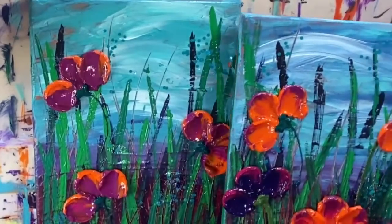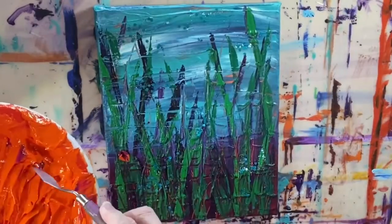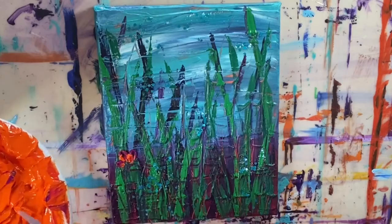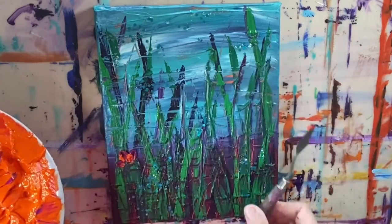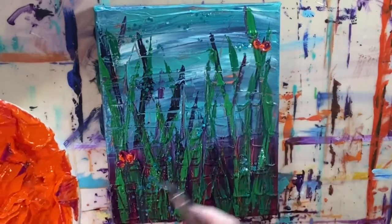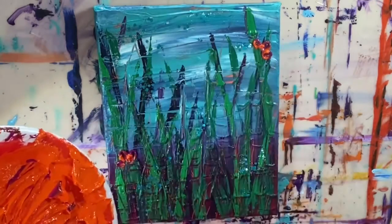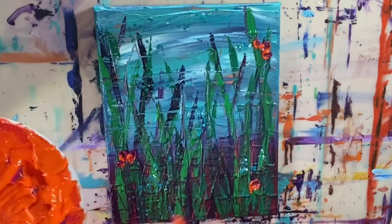Here I'm pointing out that you can get a variation of flowers from picture to picture just by changing how much you have of one color as the main color and the other as the accent color. On this third canvas I'm using the same colors, but I know I don't have a whole lot of paint left, so I'm just making some smaller flowers with this one. All three eight by ten canvases have a really similar color palette — they just each have a little bit different feel to them.